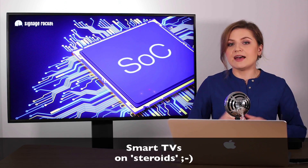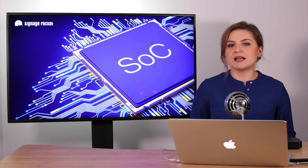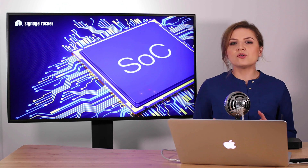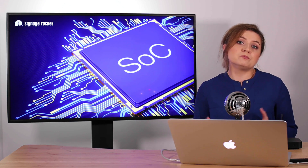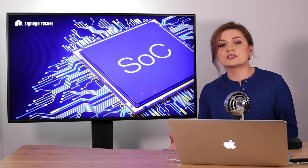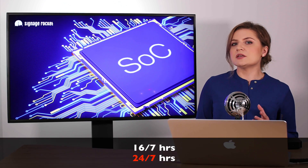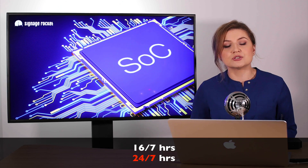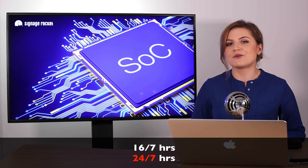You can think of SoC displays as smart TVs but on steroids. SoC displays are offered by market-leading display manufacturers and they all come in different sizes and brightness levels. They can be used both indoors and outdoors and they also vary in terms of operating hours. They usually come in 16x7 and 24x7 models, which is very important to keep in mind if you want your digital signage network to work around the clock.